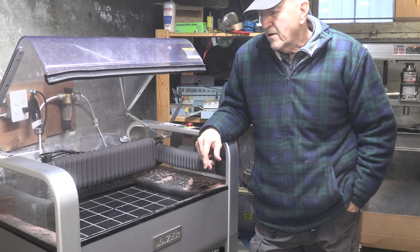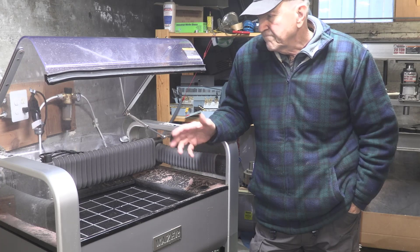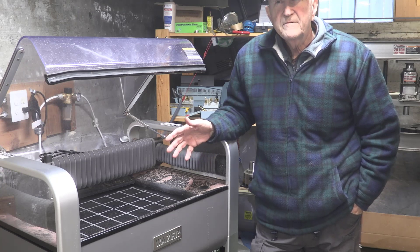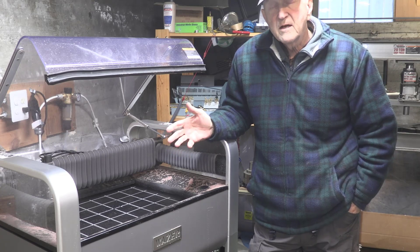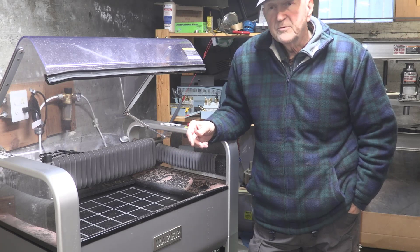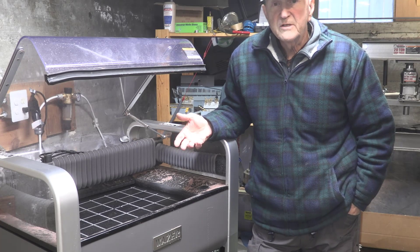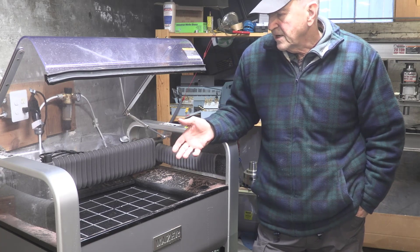This machine is my Wazer, and a Wazer is a personal water jet designed to cut a lot of different and hard-to-cut materials. It's designed to cut flat materials only, and I bought it to be able to cut thin sections of metal, fiberglass, carbon fiber, stone — anything like that it should be able to cut.